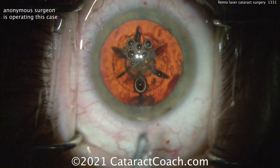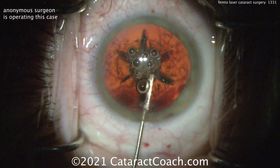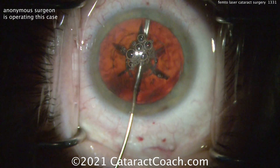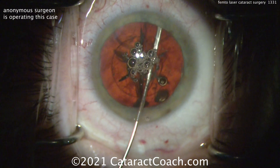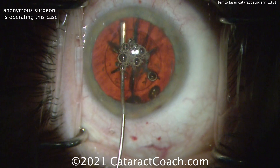And at this point there's some hydrodissection coming up to free that nucleus. Now in some of these patients, when you do the capsulotomy cut with a femtosecond laser, it actually cuts some of the anterior cortex edge there. So it can make cortex removal during IA a little more challenging, but really not that big of a deal.